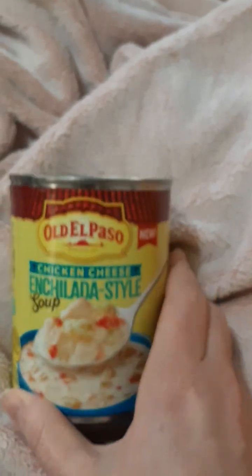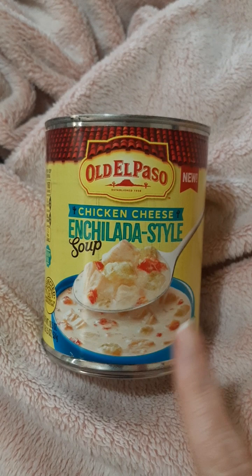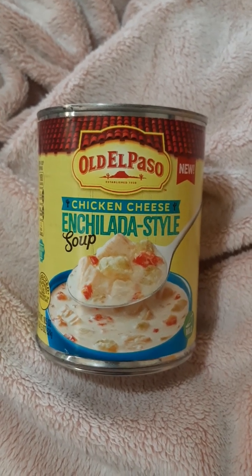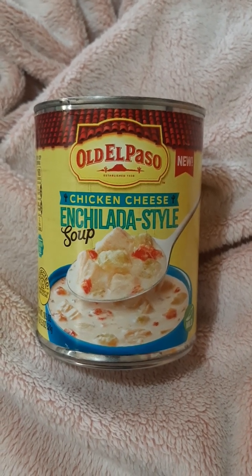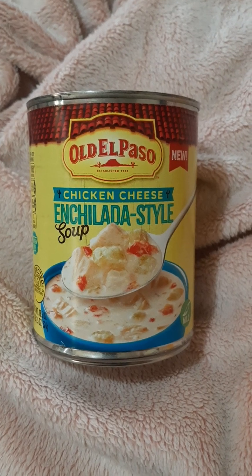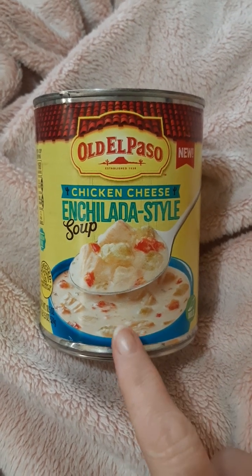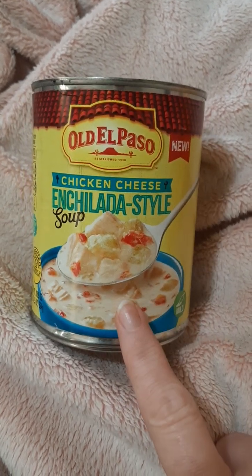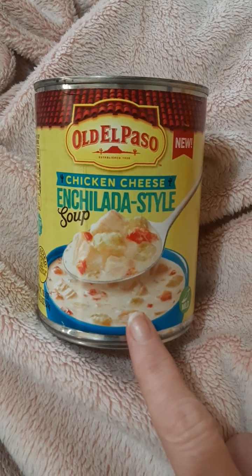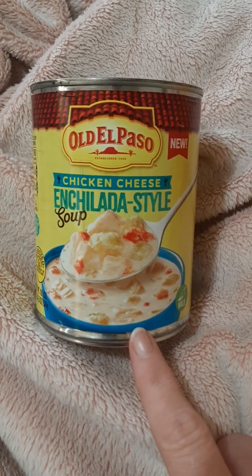I saw something pop up on my phone from a website — I forget whose — talking about how Old El Paso had soups, and that made me go look at their website. They have cornbread now, like two or three different cornbread mixes I haven't seen yet, and some cinnamon taco shells. Right now the Old El Paso chicken cheese enchilada style soup and the other soups are at Walmart, but by the end of April they should be in more stores.